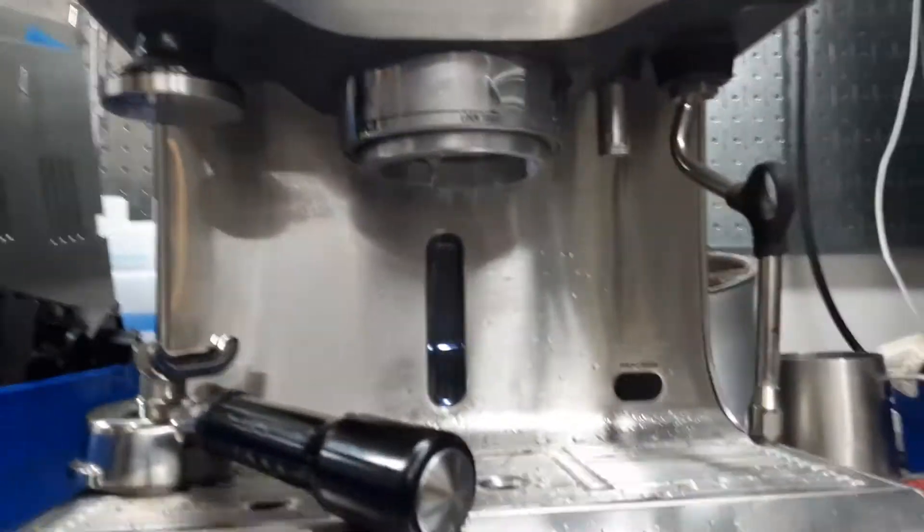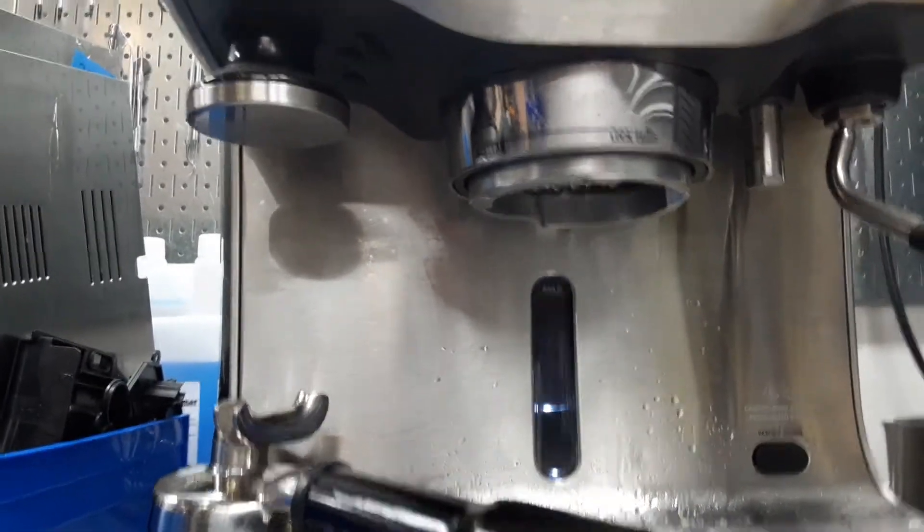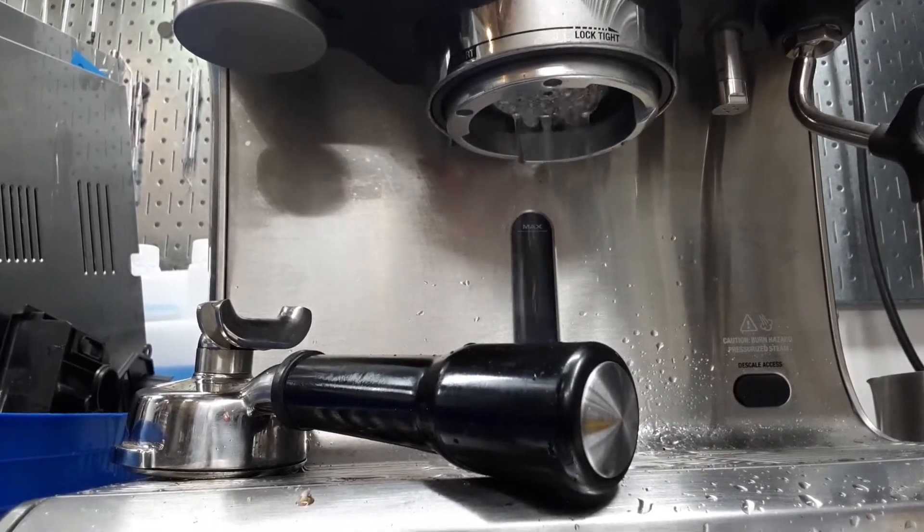Six seconds of infusion, and as you can see, beautiful shower coming out from the shower head.